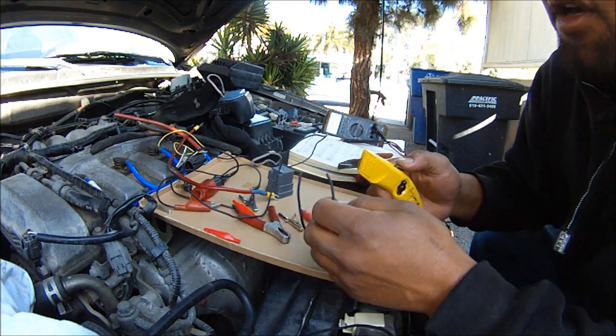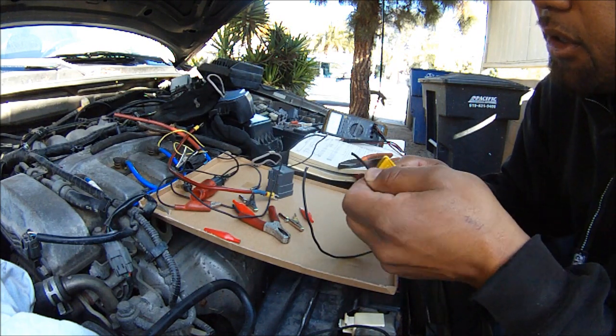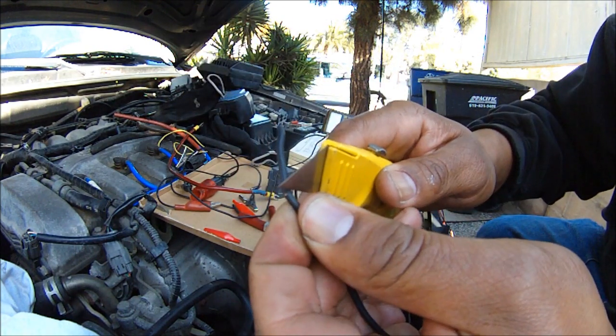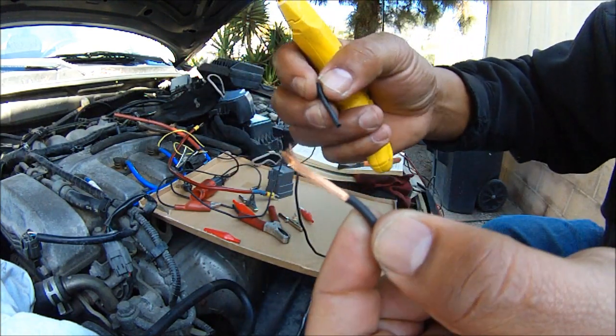I have wire cutters but I couldn't find them. So you can just use a razor blade like that. Just make sure you don't cut the wire — just barely cut down on the insulation, and then pull it out like that.